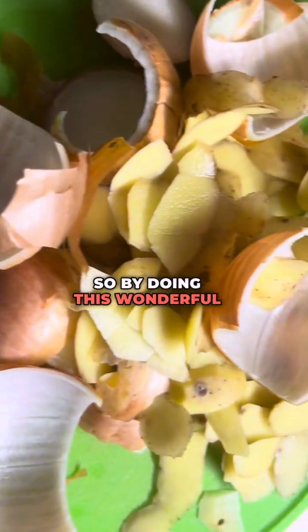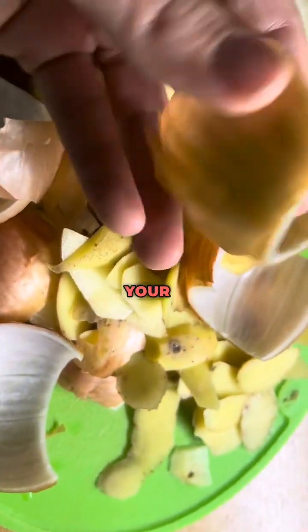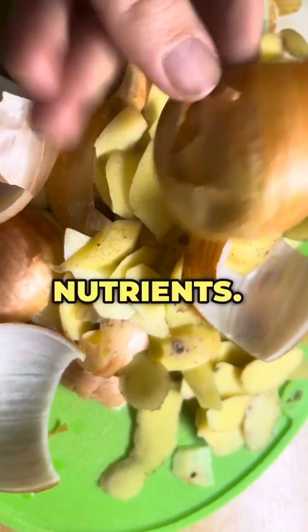By doing this wonderful method, you can reduce kitchen waste and also provide your plants with a natural boost of nutrients. Thank you for watching.